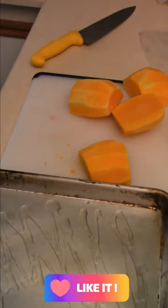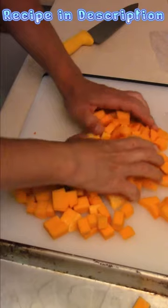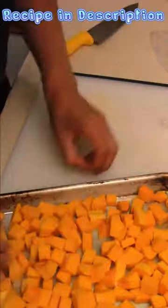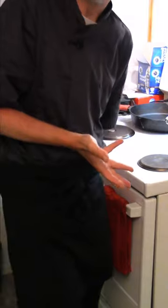Olive oil onto a pan. Preheat your oven at 375 and roast them. Chop the squash up and toss it in a pan. Olive oil on top, black pepper, salt, Italian seasoning. Squash in the oven for 25 minutes.